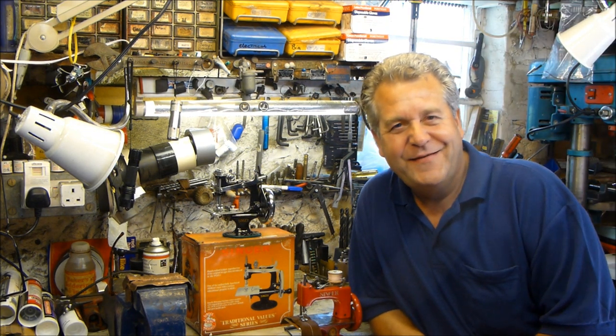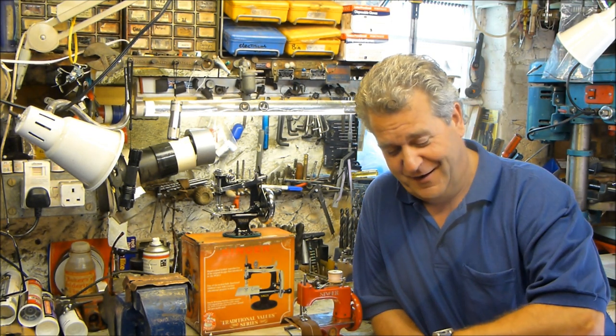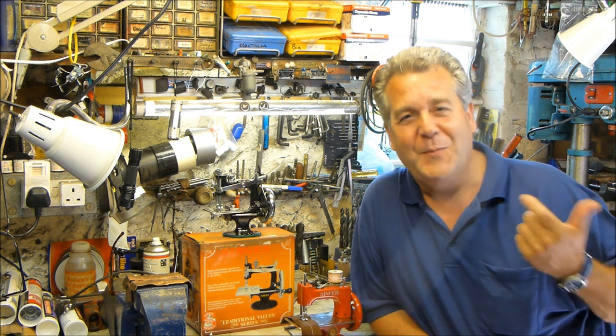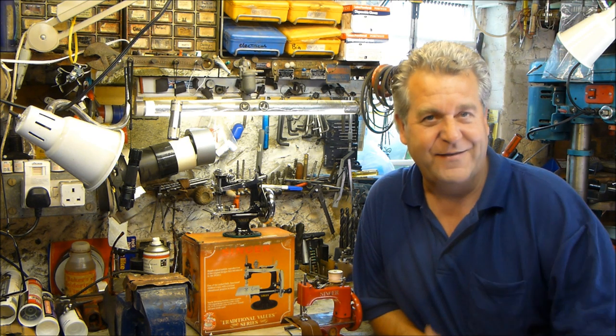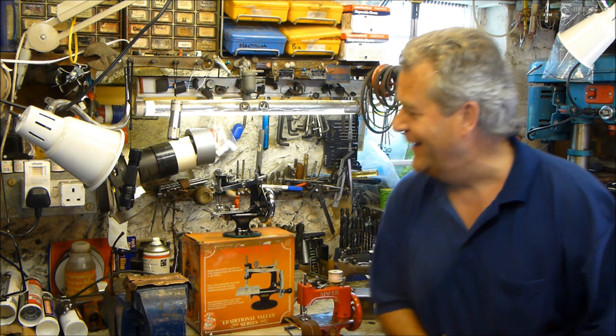Good morning, my name is Alex Asgaroff and it is September the 4th 2014. It's an absolutely beautiful autumn day and what we're going to talk about today is the Singer 20, also later known as the Singer So Handy.